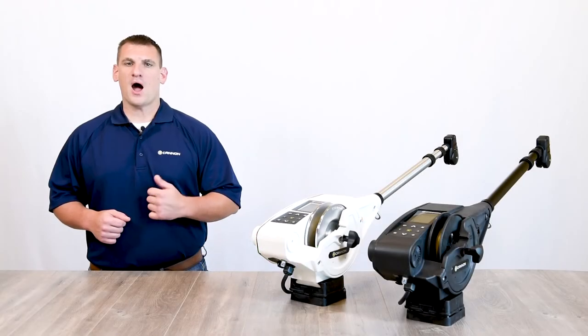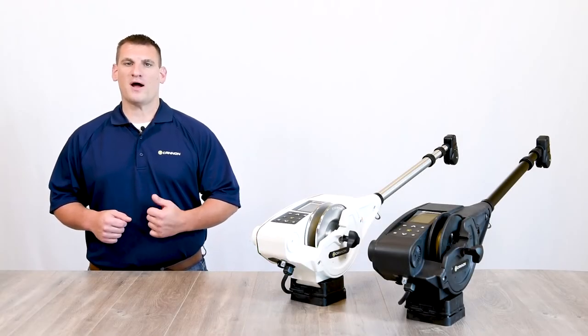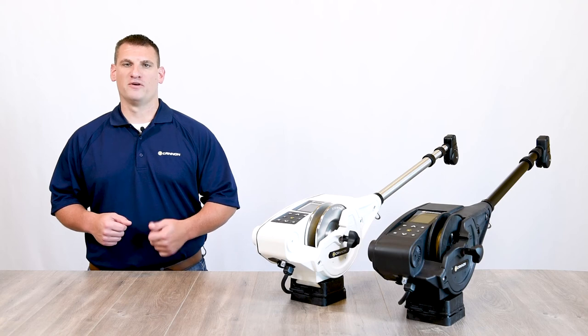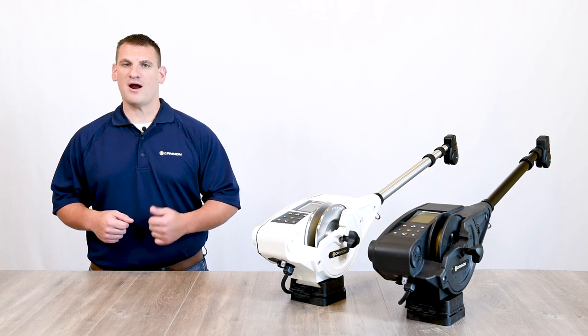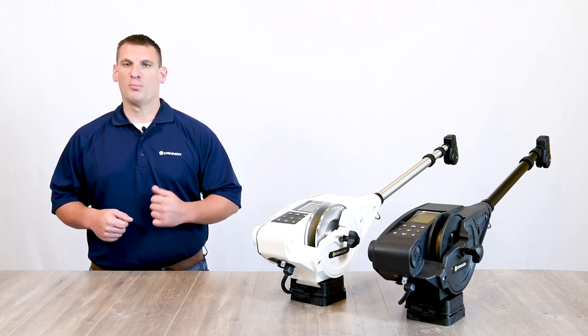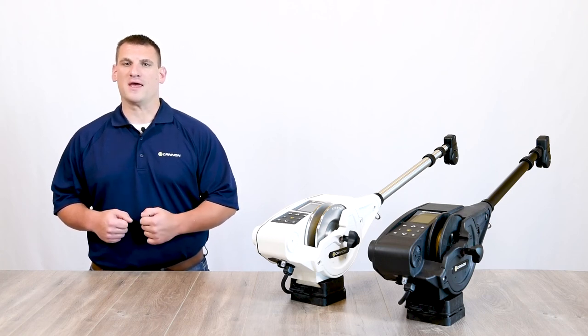For the first time ever, the Optimum Downrigger from Canon allows anglers to connect to a Humminbird Fish Finder as part of the One Boat Network, giving them effortless command over their environment and experience, helping them find, stay on, and catch more fish.